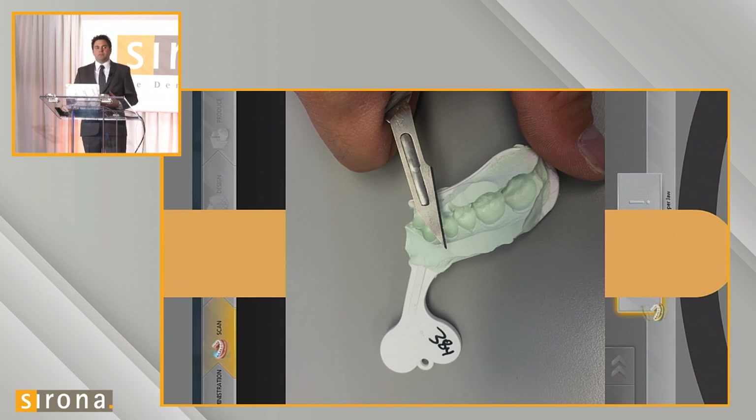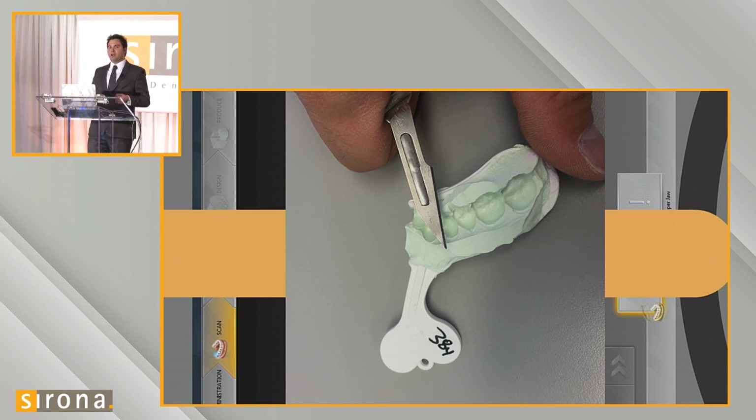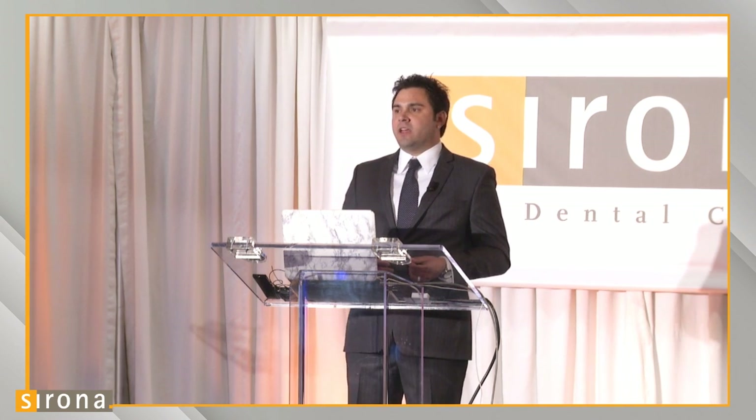When wanting to scan PVS impressions for model-free crowns, there needs to be communication between the lab and the doctor to let them know it's very possible, but they need to be conscious of the type of PVS impression they choose. If you want to use triple tray scanning for occasional same-day crowns without an intraoral scanner, we want to make sure our doctors are using material we've tested and know scans well on the actual scanner.